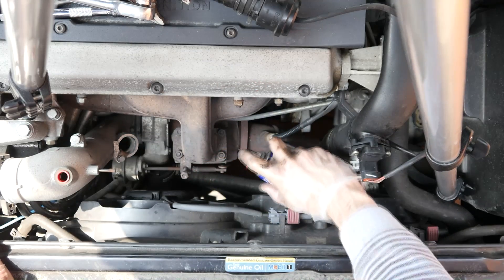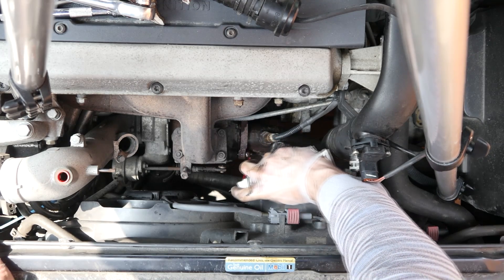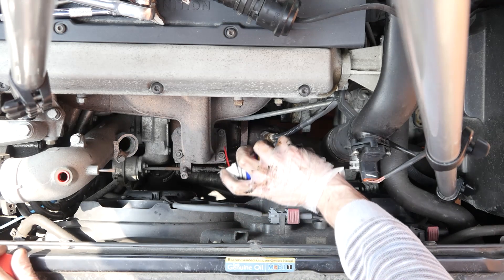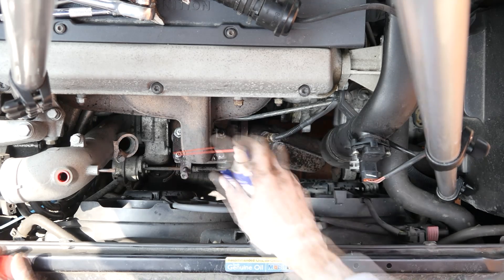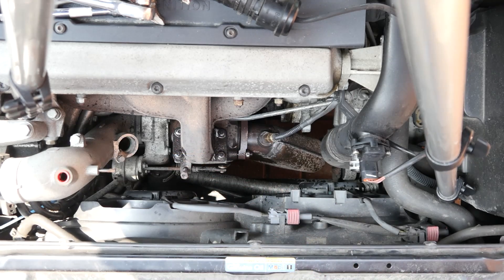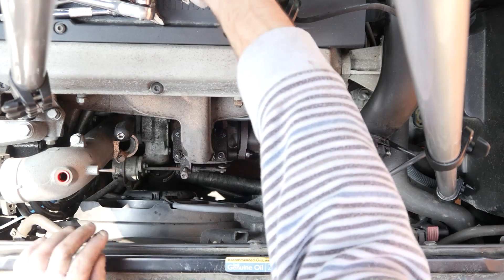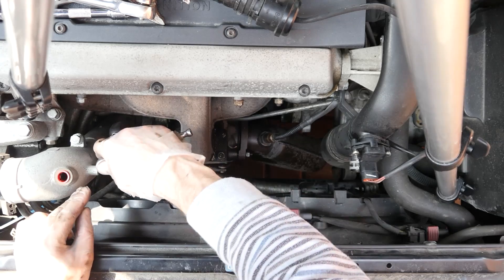I'm just going to give these a little soak with some penetrating oil, and while that's going on I might as well do these at the same time. So while that's soaking, I'll have a go at getting off the intake side. It's nice to have a kit with plenty of extension bars because you'll need them on something like this.